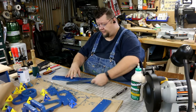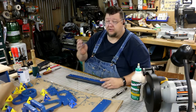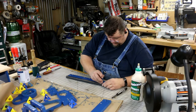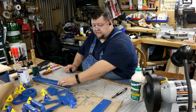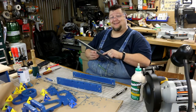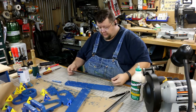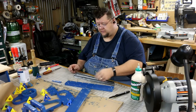All I need to do at this point is set this on here and use my center punch to mark the hole centers. There's that side marked. I'll mark the other side — I did that wrong, good thing I double-checked that. Now we just take this over to the drill press and drill these holes out, and then we can start reassembling.